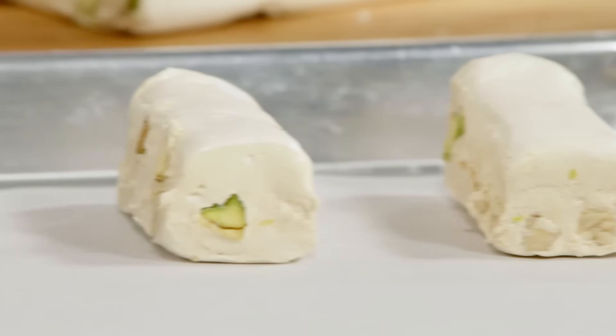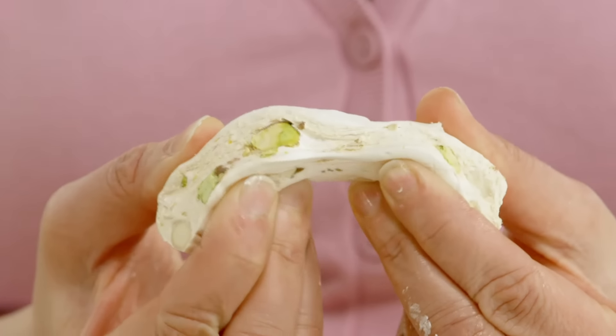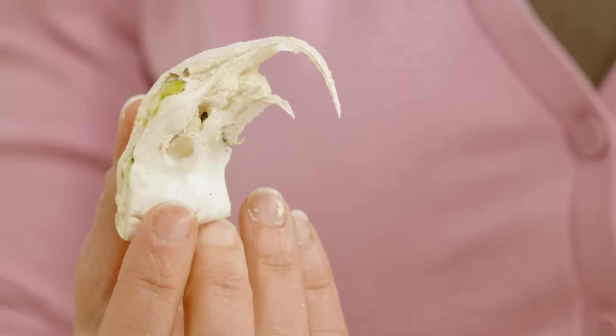You've got these beautiful pieces with the almonds and the pistachios in there. And really it's all about that honey flavor, but you wouldn't get this set and structure without an Italian meringue.